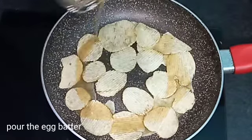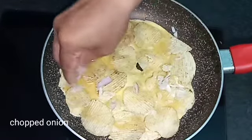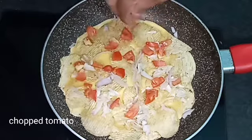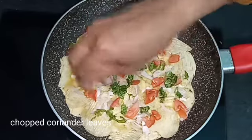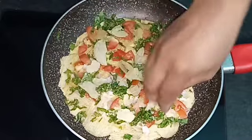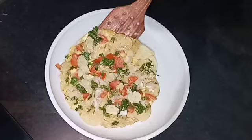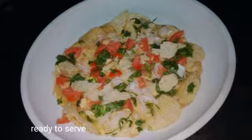Place a cone in the pan. Cut the egg batter and pour it onto the pan. Place a bowl here. Put the lace omelette in the middle of the pan.